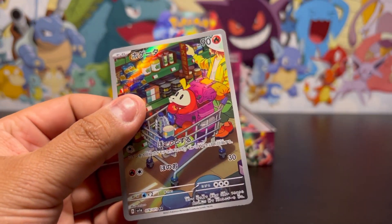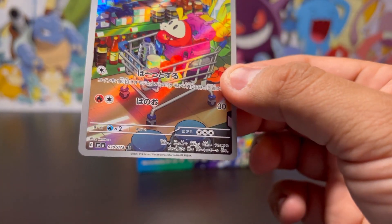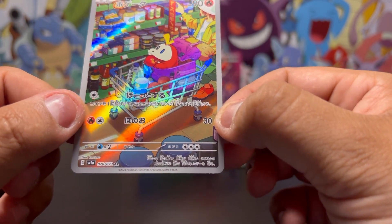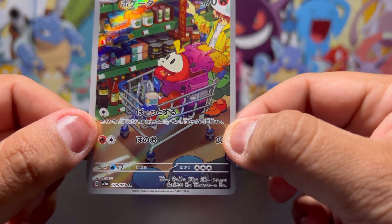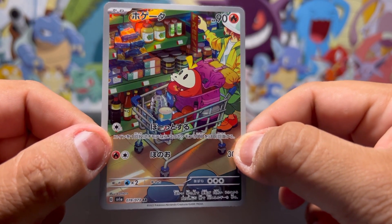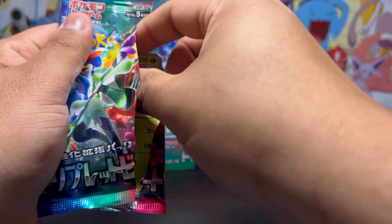That Fuecoco — I'll take that! I'm already happy with this. That Fuecoco secret art rare — well, it's just a regular art rare, but that's such a beautiful card. That's one of the starters. Look at that Fuecoco eating an apple in the shopping cart! Let's go, I'll take that. Beautiful card!